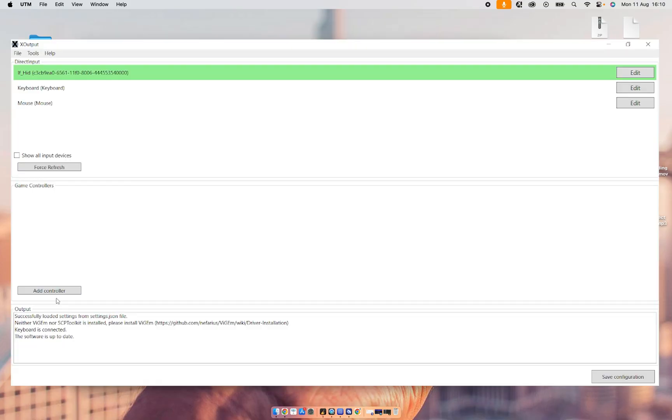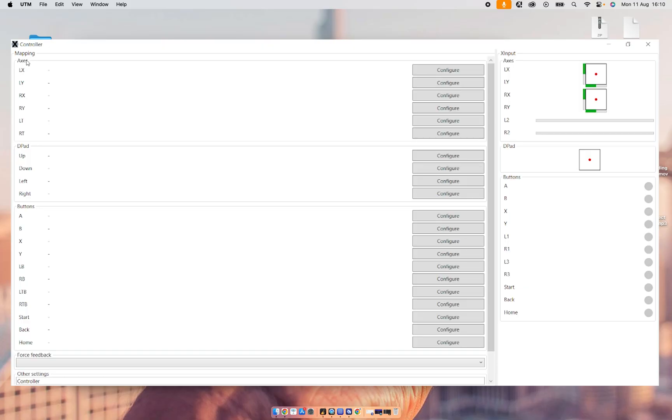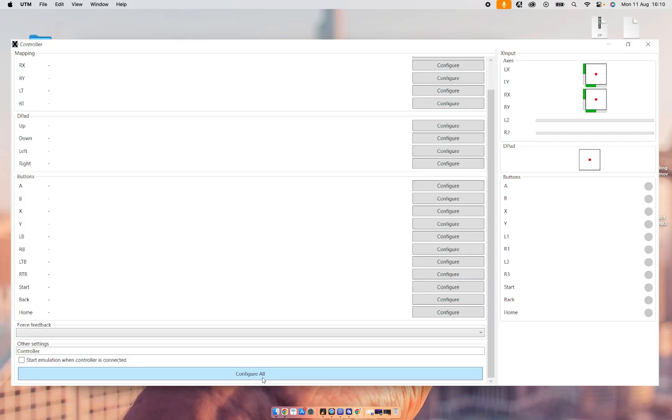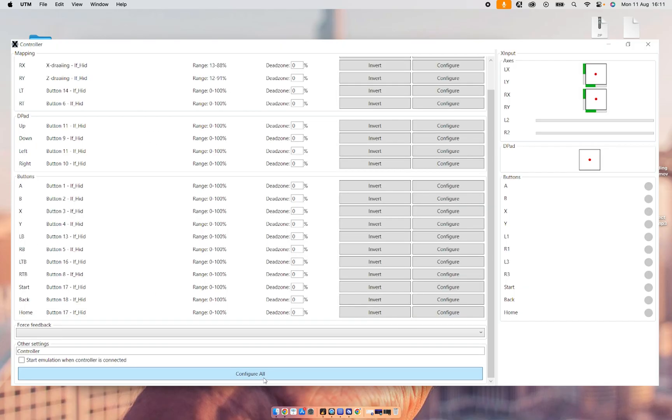We're going to open XOutput, click on Add Controller, then click on Edit. What we're going to do right now is map the buttons of the controller. We're not going to do them one by one — we're going to scroll down and click on Configure All. When the buttons light up, you just press the corresponding button on the controller. As you can see, I'm moving the controller and right above it's working. And this is how you connect your Nintendo Switch 2 Pro Controller to the Mac.